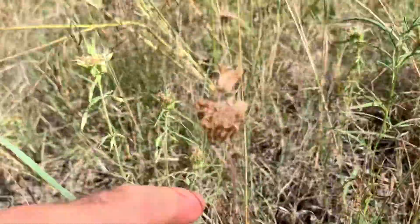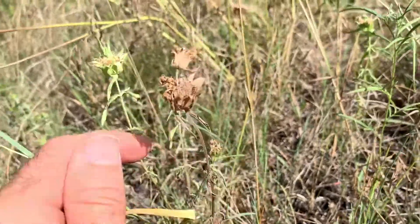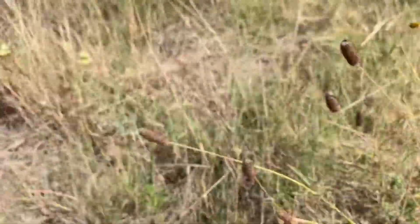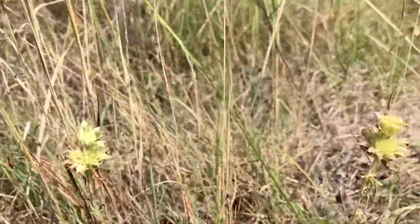Going just right down from the new growth, here's some older horse mint with new growth right next to it. Really good to know — you can make a tea out of it, and it's all over here in South Texas.